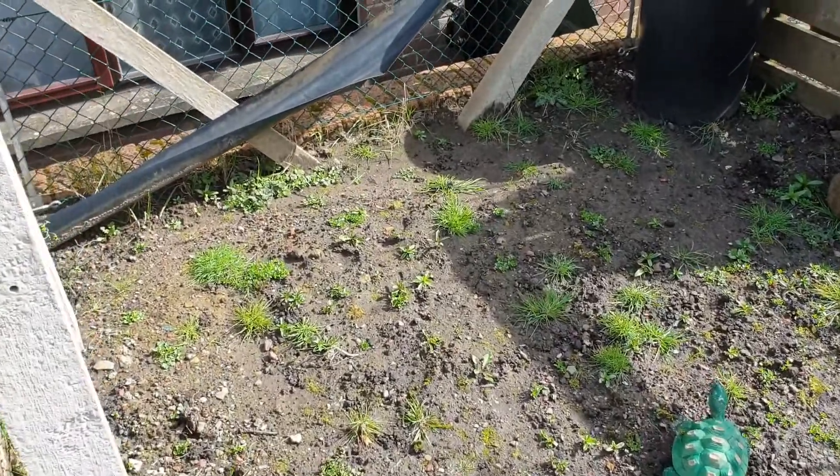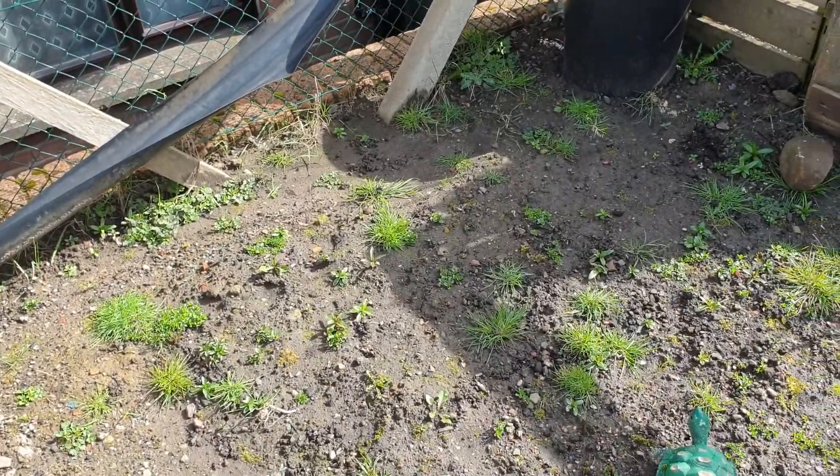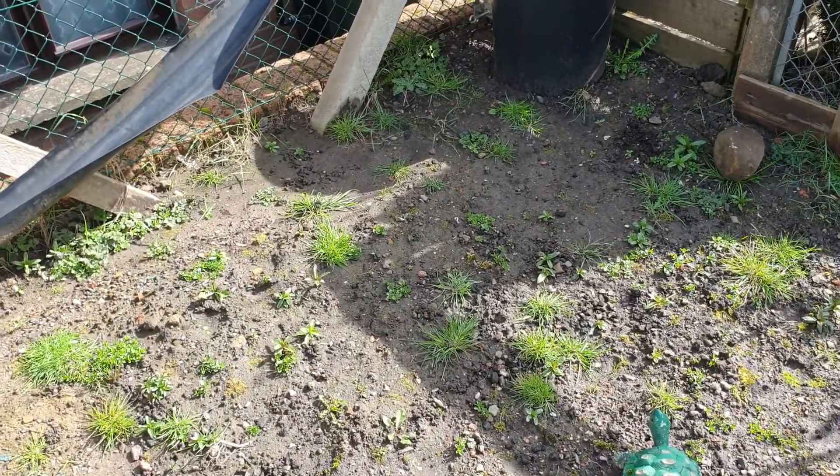Yeah, that's where my beans were last year. They did all right actually on that little patch, but I thought I'd just try and sort out a decent bed this year.